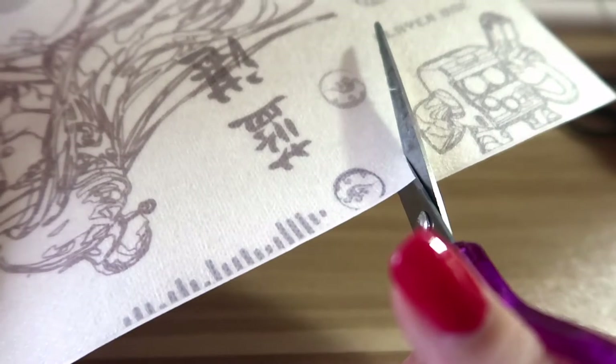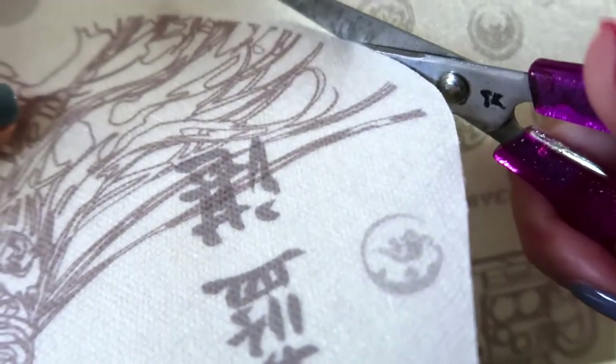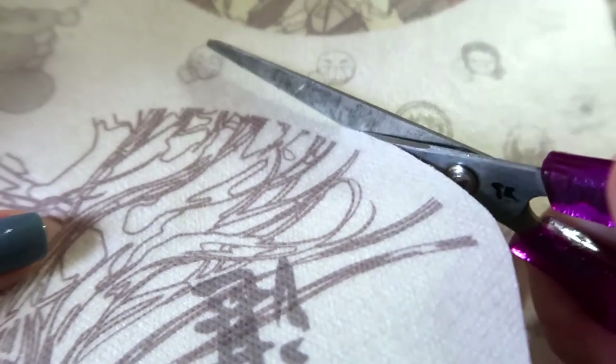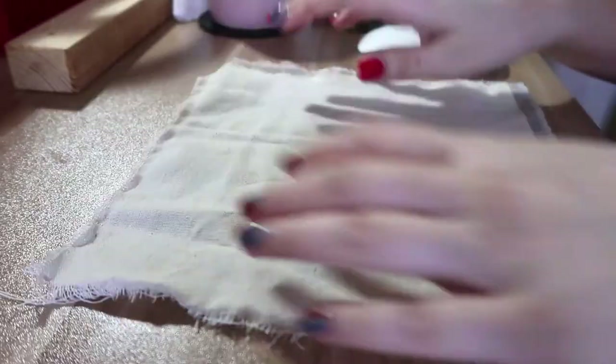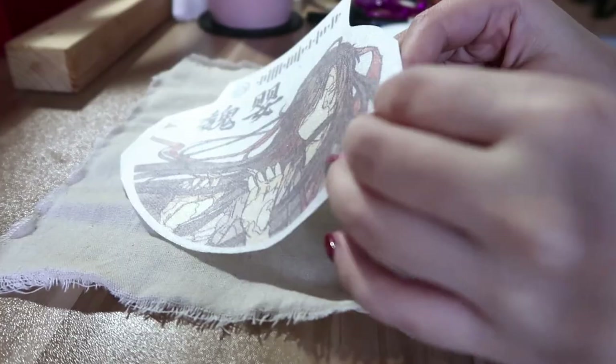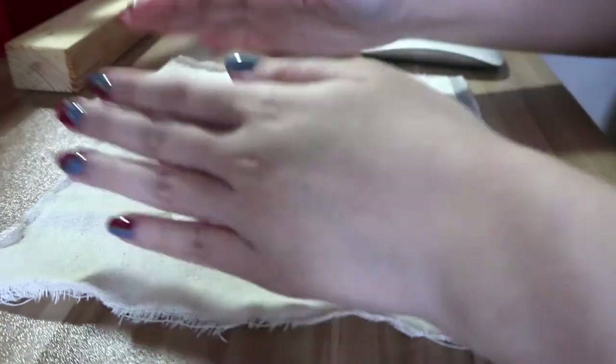I'm going to separate the printed designs by cutting them. The stabilizer has a sticky backing, so after printing the design I just have to peel off the stabilizer and stick it onto the fabric.